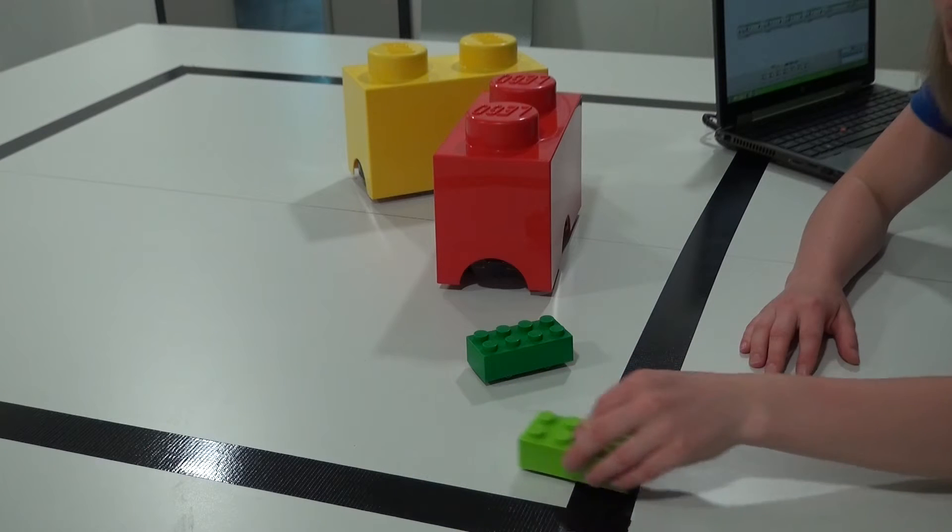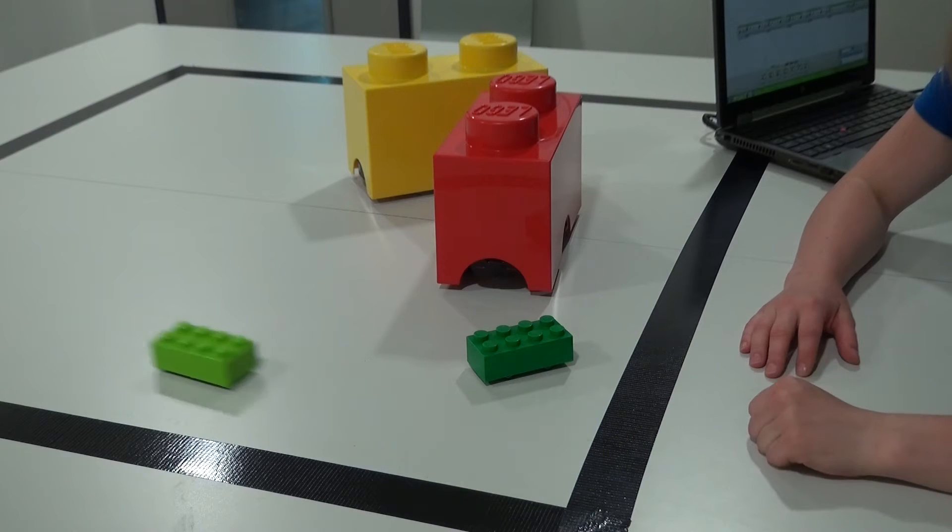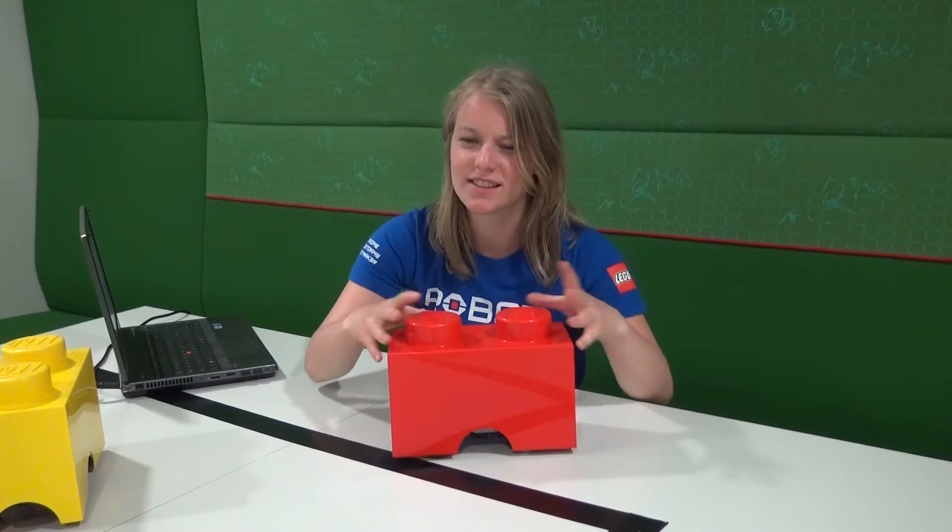You can pull the brick backwards and it comes alive. Now we go to the big ones - these are a little bit more advanced.